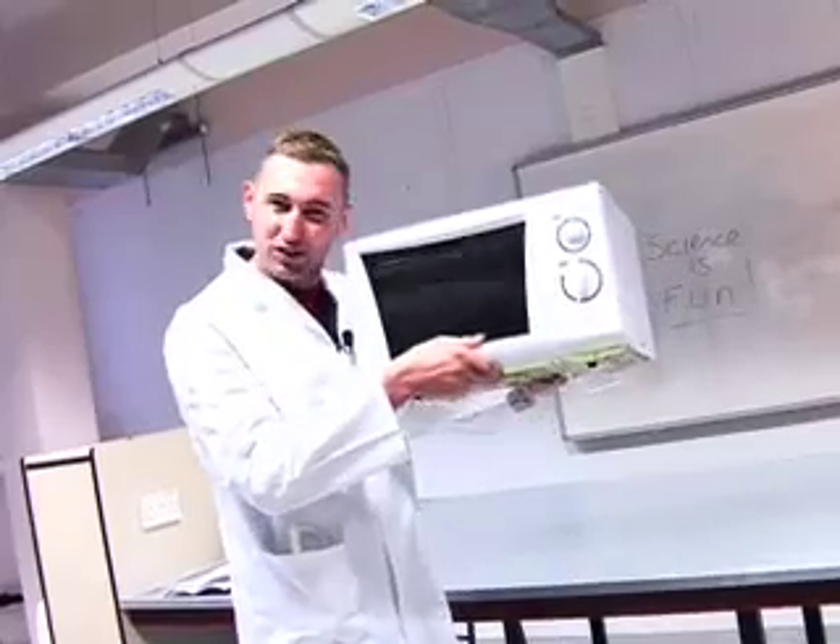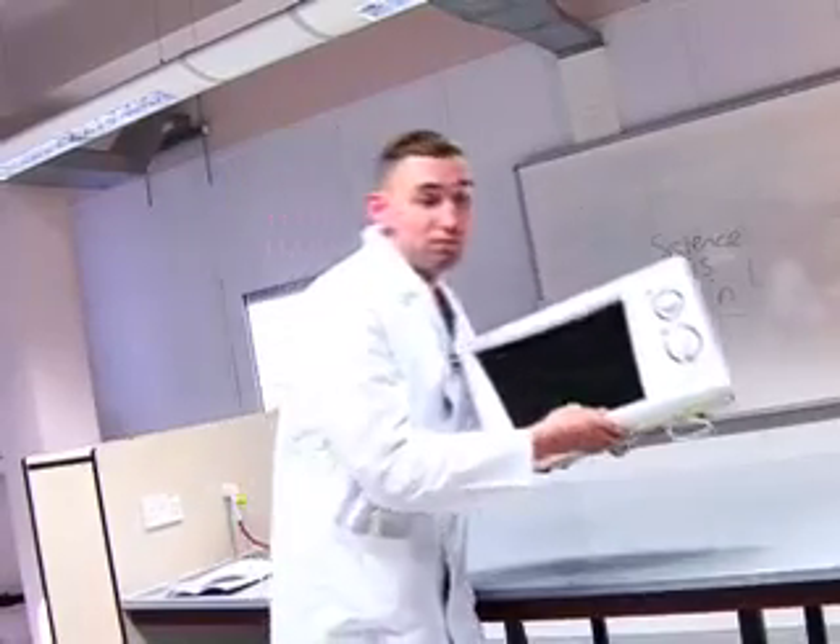This is a microwave. Looks pretty innocent, doesn't it? But lurking inside this microwave are powerful forces waiting to be unleashed. All you've got to do is put the right stuff in them.